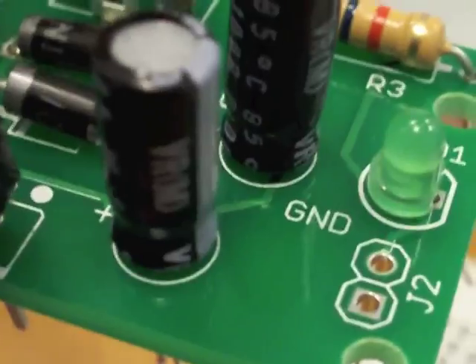We fortunately have headers on hand. If you just cut some off and put them through the holes to solder, you're good to go. Now it looks like we're ready to solder this together.